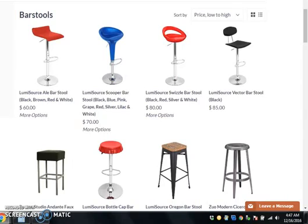All right, ladies and gents, today we're going to be looking at these bar stools. Now, what I want you to notice is how nice these are, and they aren't very expensive — $60, $70, $80, $85 — but they're beautiful.